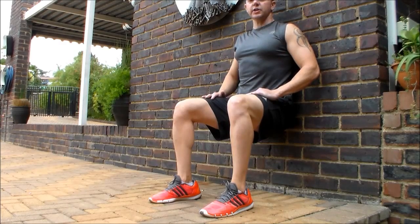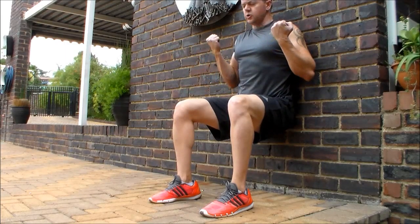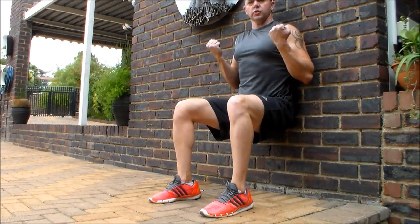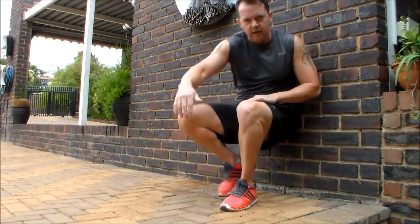A great variation on this is to take some dumbbells and do a bicep curl — up, contract — all the while holding it nice and 90 degrees. Great to shock those quad muscles.